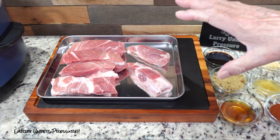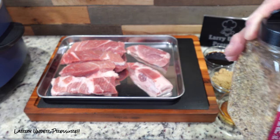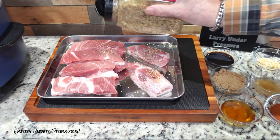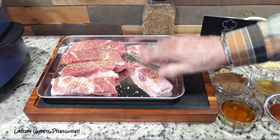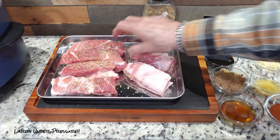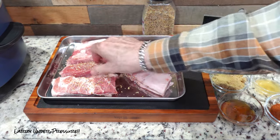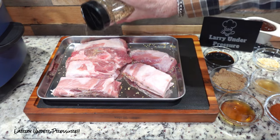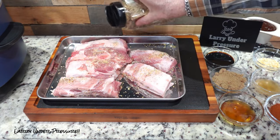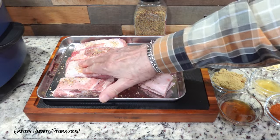To start with, we're using some country style boneless pork ribs, and I'm going to start them out by shaking some Himalayan pink salt with black pepper and garlic on both sides, and get them kind of doctored up so they'll have a good flavor to begin with. We'll do both sides and start with putting the ingredients in the pot. This is a really good spice to put on them, and there's a link to this in the information below in the Amazon purchase links if you'd like to buy some.